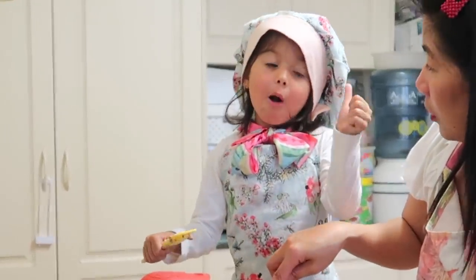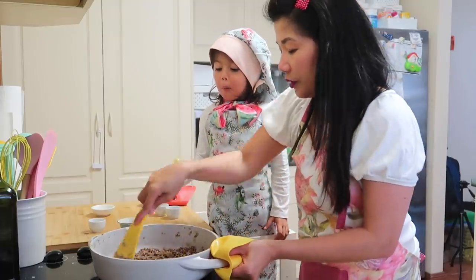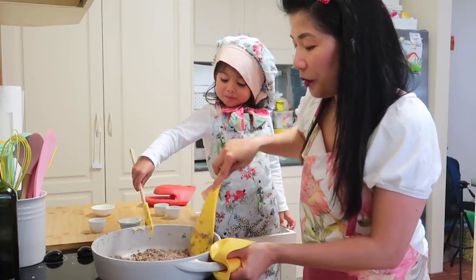Ano? Good. Okay na? Good. So patay na natin yung apoy — turn off the heat. Okay na siya guys.